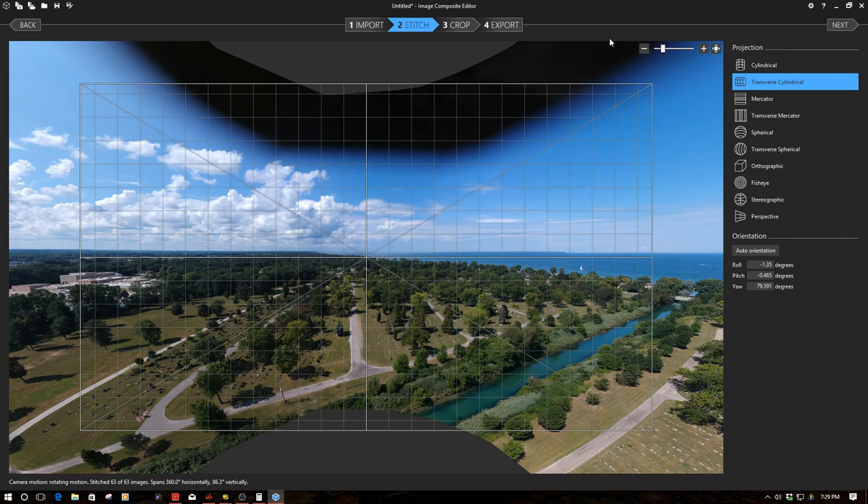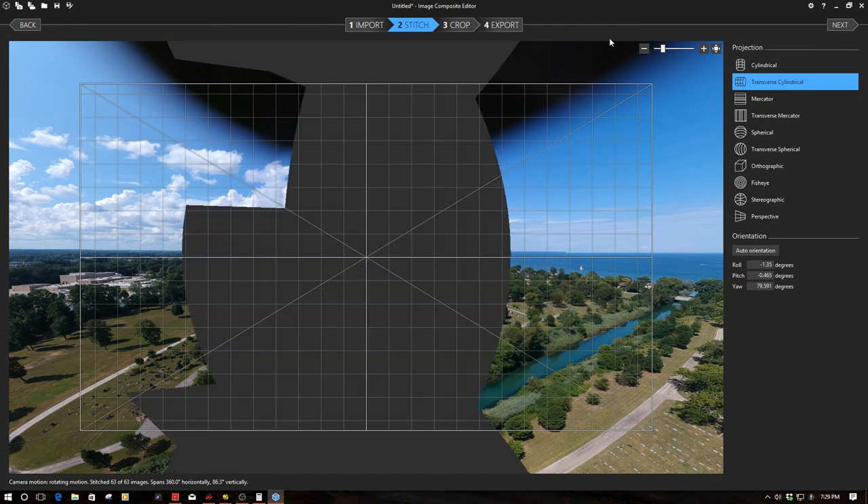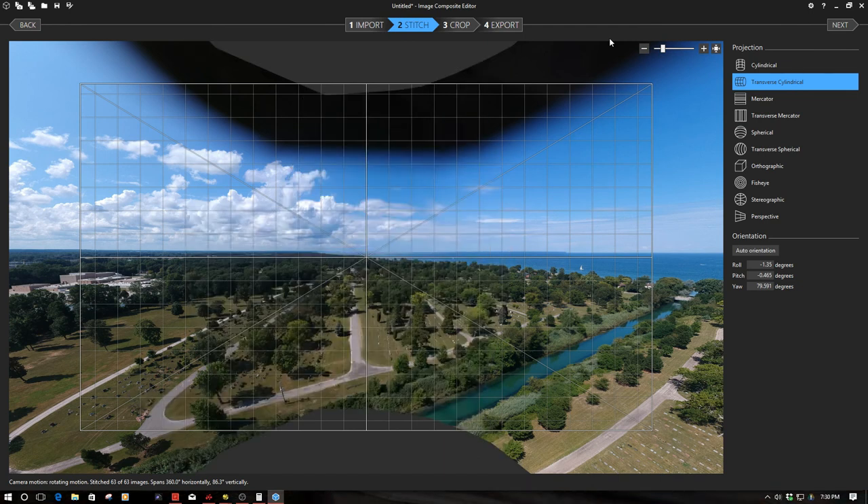Welcome back — now we're at the computer. We've imported all 63 images into the ICE program, the Image Composite Editor from Microsoft, and we have successfully created a 360 degree image. Don't worry about the flashing on the screen — that's just the screen capture software and the graphics card. Down here you'll notice it says it stitched 63 of 63 images, spanning 360 degrees horizontally and 86.3 degrees vertically.